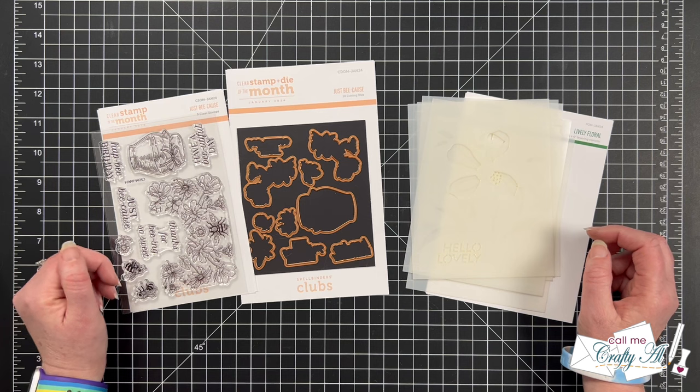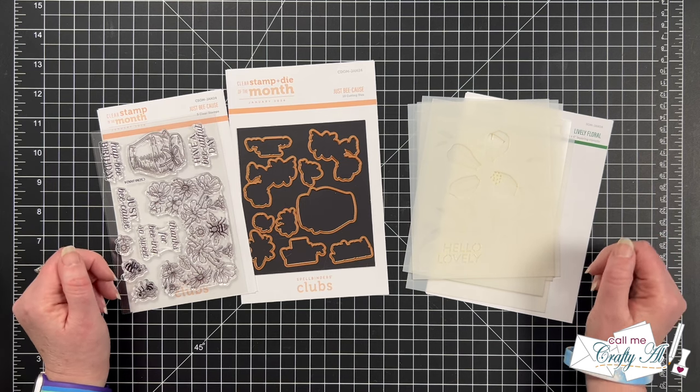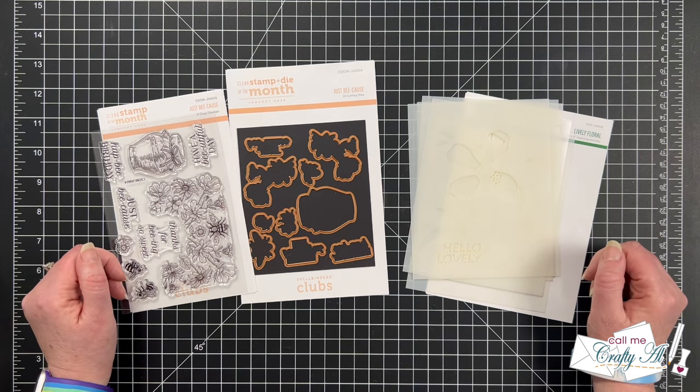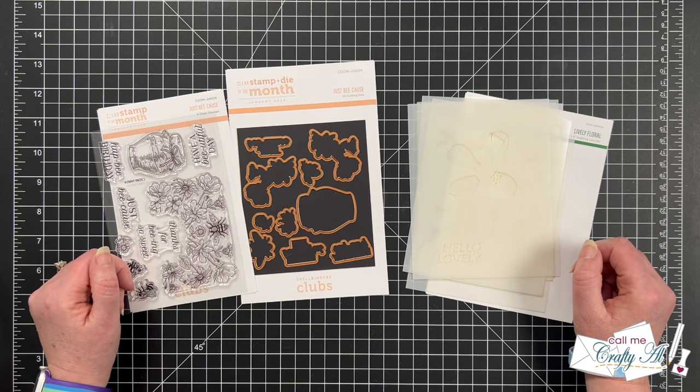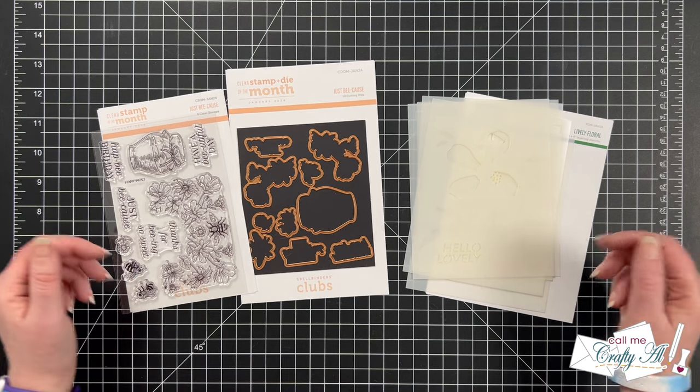As I get into the process I will tell you about other products and tools that I use, but as always if I ever leave you with any questions feel free to leave those in the comment section below and I'll get back to you just as soon as I can. Let's get crafty!